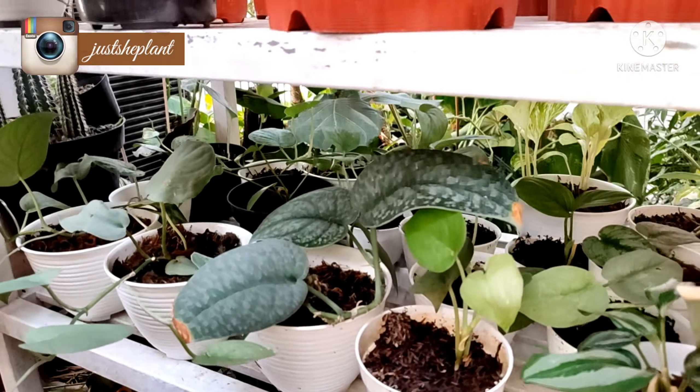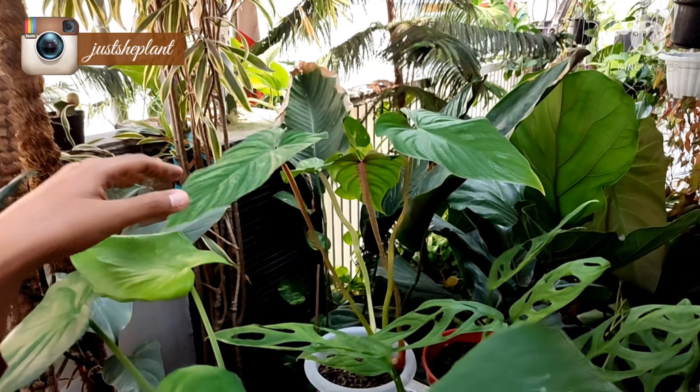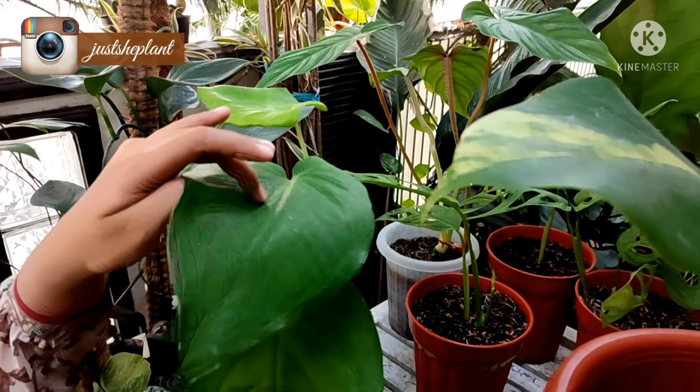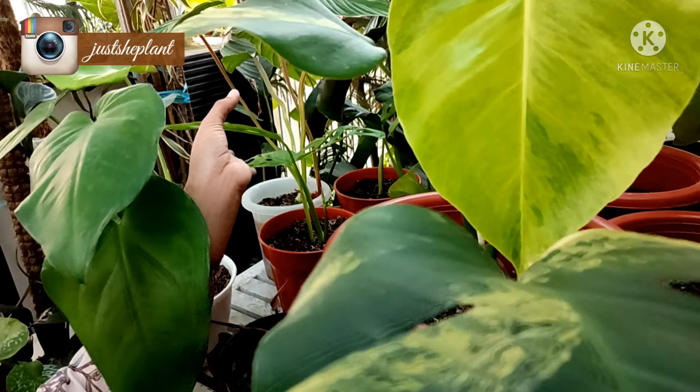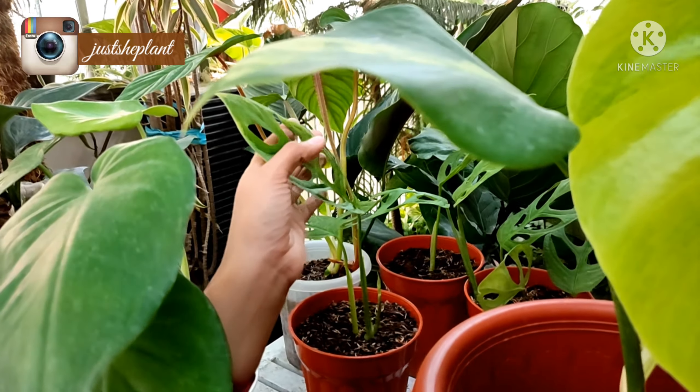Terus di sini ada Plumani, Spansel. Terus ini ada Janbol Variegata, yang mau ya, ada Janbol Variegata.